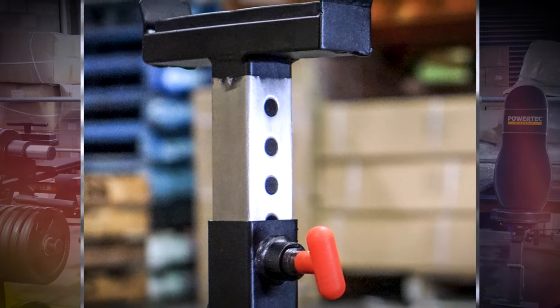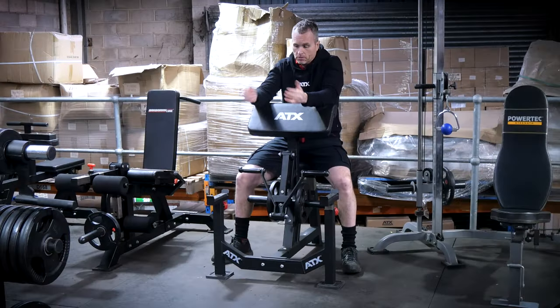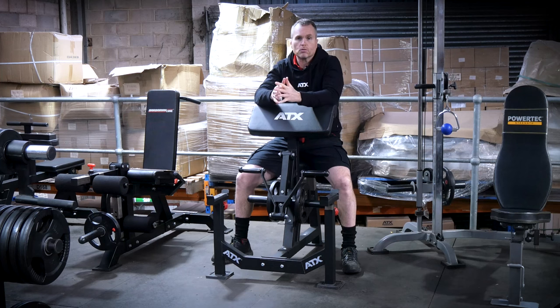You can also use your EZ curl barbell on the machine. It has height adjustable bar supports so you can get yourself into the optimal starting position with full range of motion.